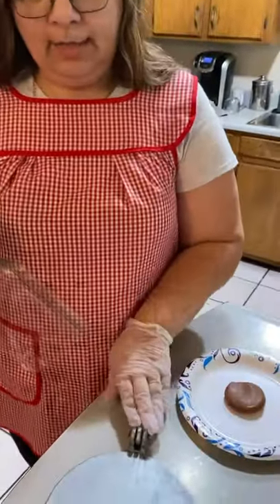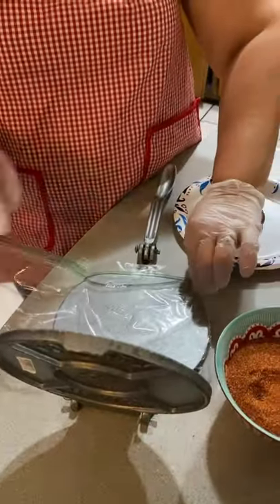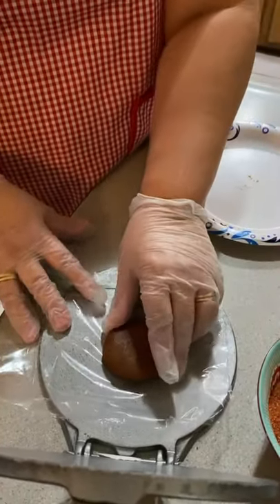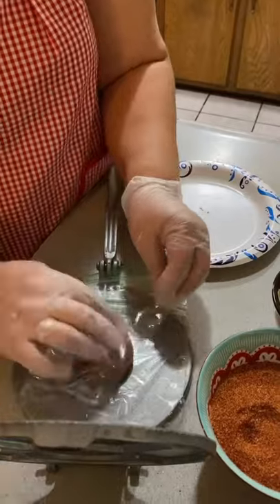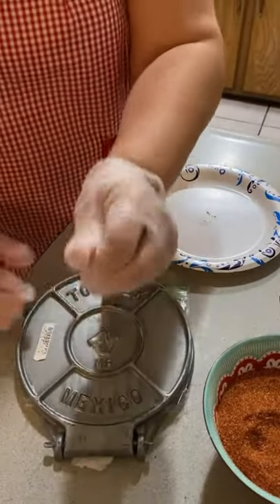Once you've rolled it up into a ball, get a tortilla maker and a sandwich bag — just cut the sandwich bag like that, put the ball in, and flatten it out a little. This is to make the spreading easier. Then you flatten it out.